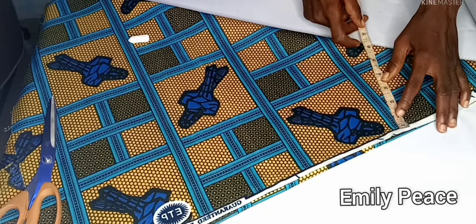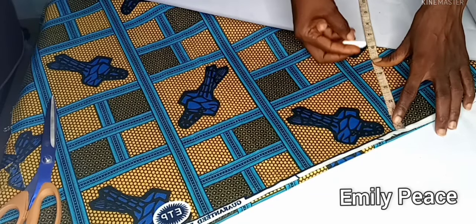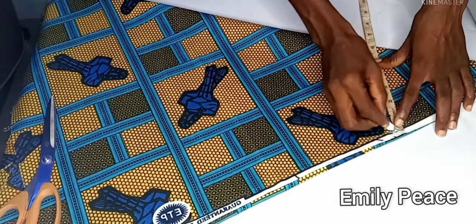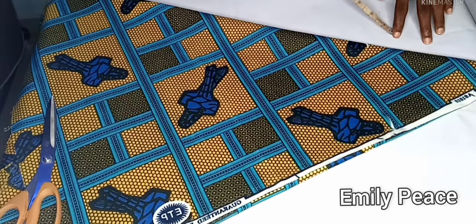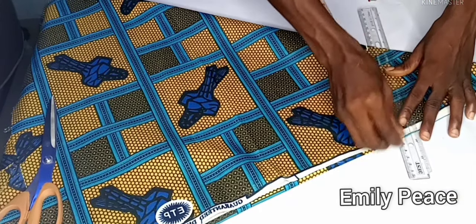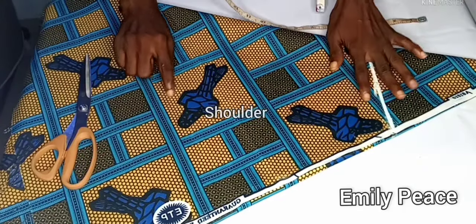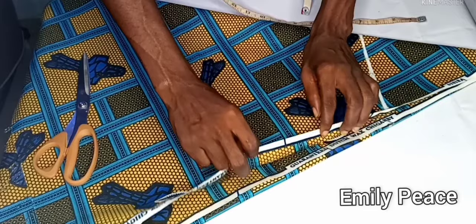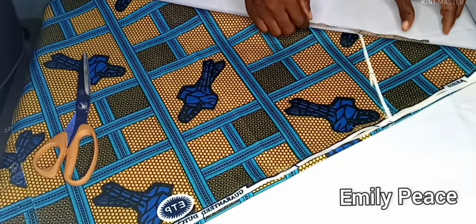I'm going to mark my shoulder measurement on the cone side. My shoulder measurement divided by 2 is 14 inches, and then I minus 1 inch from that measurement and I marked 6 inches on the shoulder line, because this is going to be a sleeveless top so you don't want the sleeve to be too big.